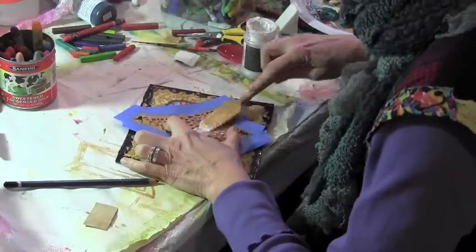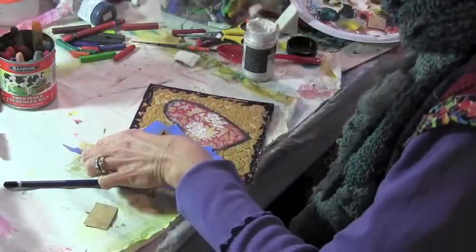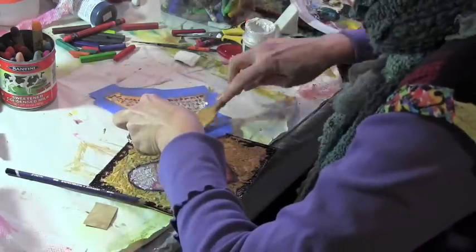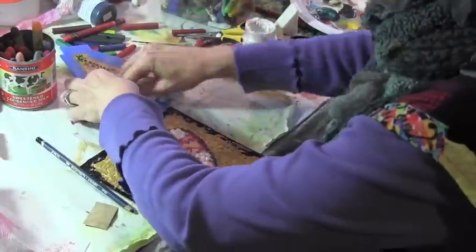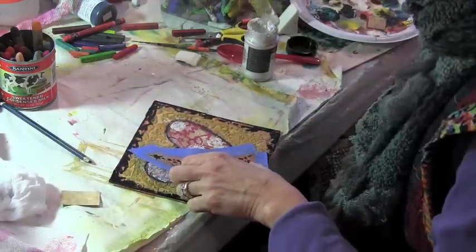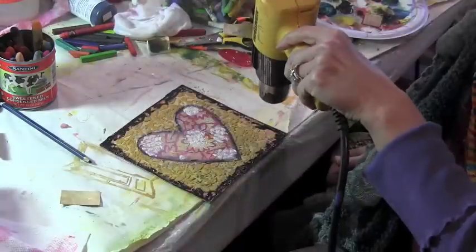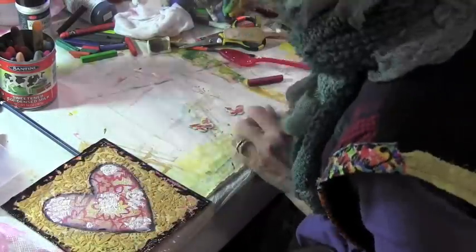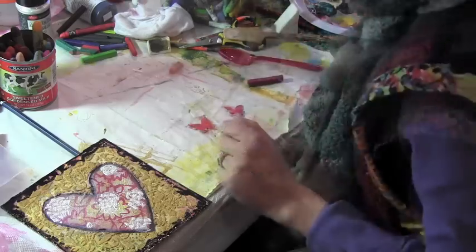Sometimes you look at something and it's done, and other times you think it just needs a little something something. So now I'm taking some Viva Decor modeling paste in pearl and spreading it through the hearts in one of my three trees stencils. These stencils are actually Christmas tree stencils, but nobody said you can only use them for Christmas — and I like these little hearts a lot and they seem to work here.